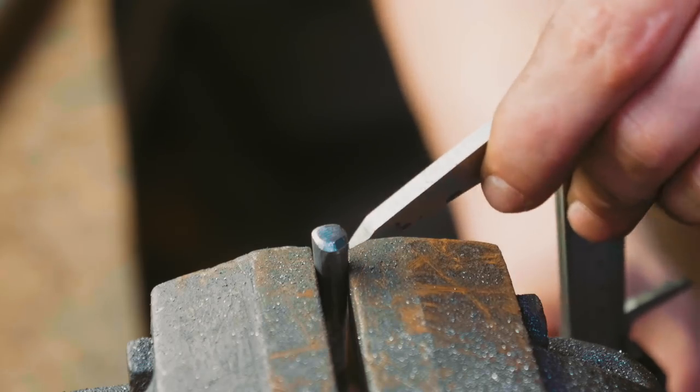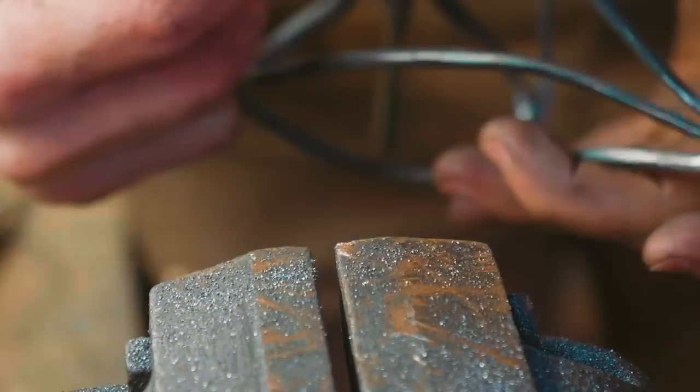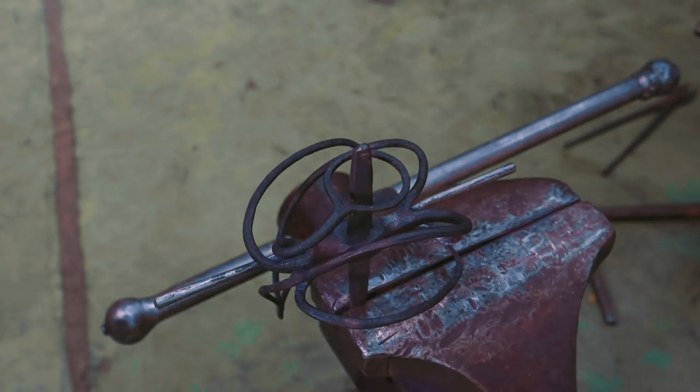This one side here is a little bit longer, so we're just going to file it down to length. We're now going to make sure that this little eye here is perfectly centered with where the tang — or the blade rather — goes through.